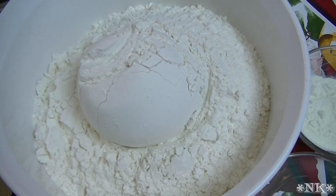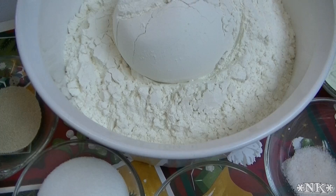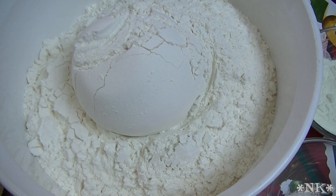We're also going to be using one and a half cups of warm water. And that would be four cups of all-purpose flour.